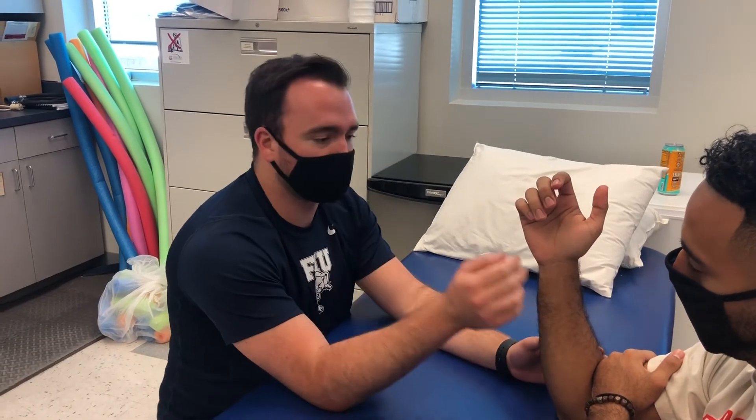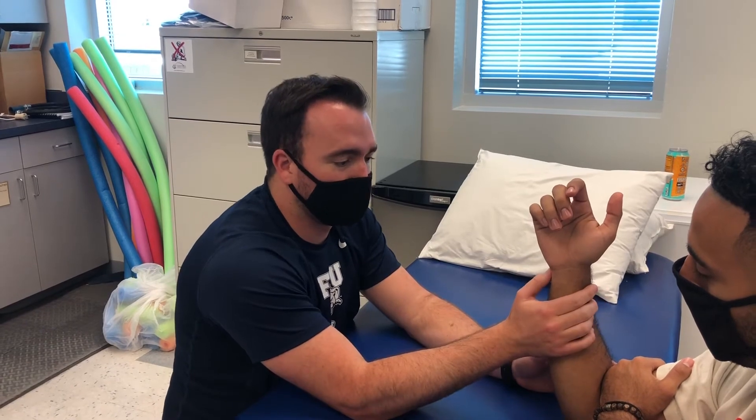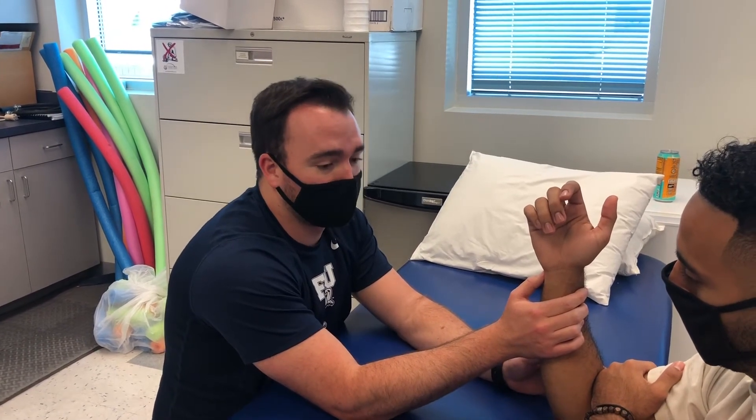Next we'll do what's called a fovea sign. You'll have the patient with their elbow flexed. You'll place your thumb anterior to the ulnar head and posterior to the flexor carpi ulnaris. You'll just apply pressure there, and if it's a positive test the patient will be experiencing pain there.